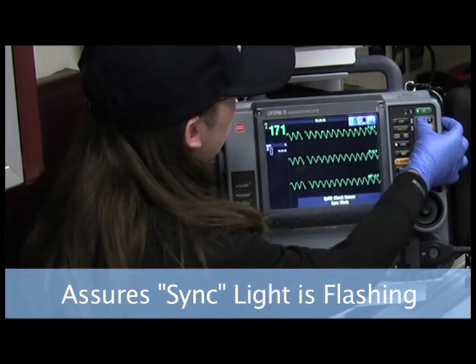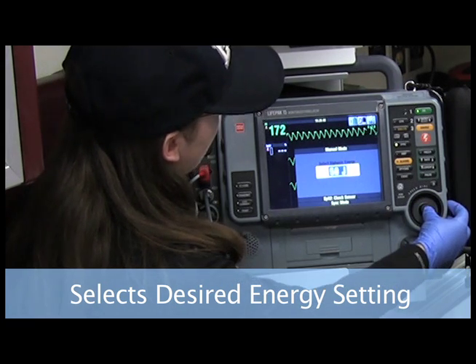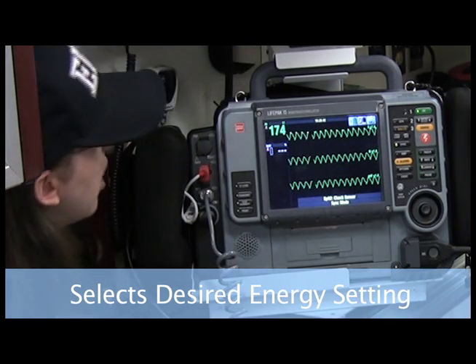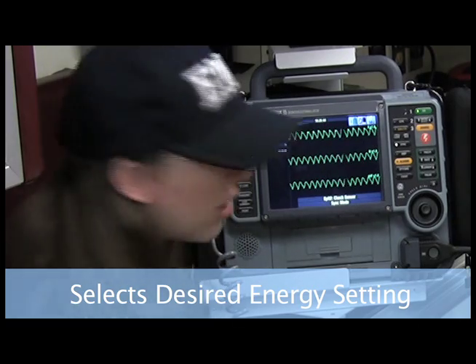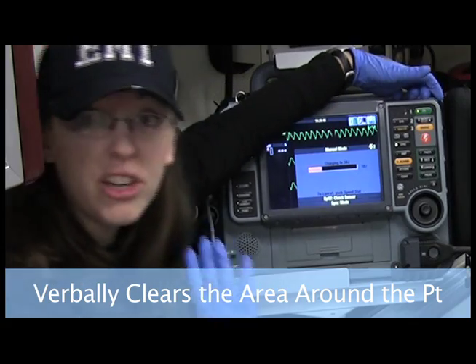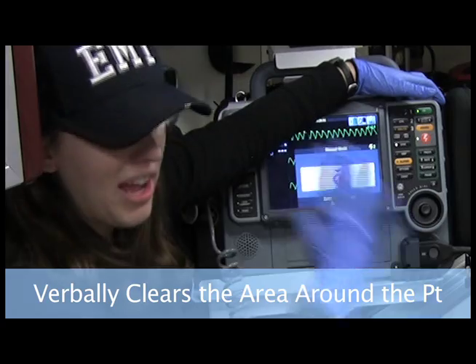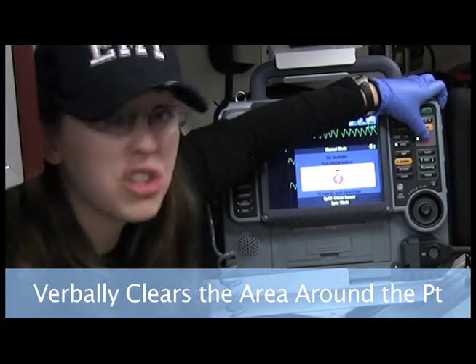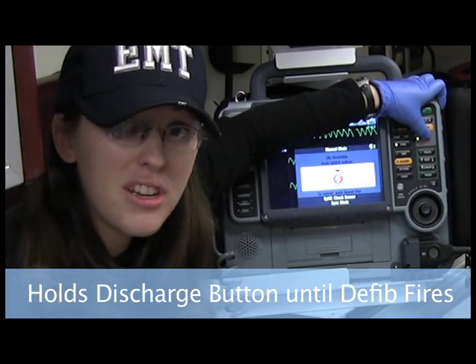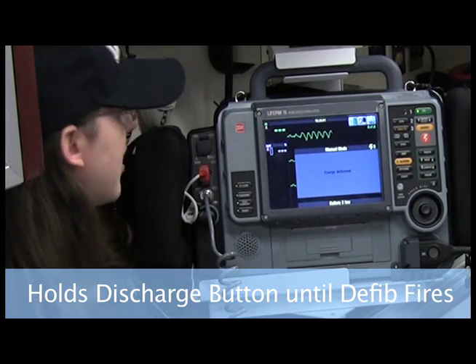I also want to choose my energy. They want me to shock at 50 joules for the first shock. So it looks like I'm ready to go. I'm going to hit charge. Make sure everyone is clear of the patient — are you clear? I'm clear. Everyone clear of the patient. Shocking. I'm holding down the button until I hear that click, so that I know energy has been delivered.